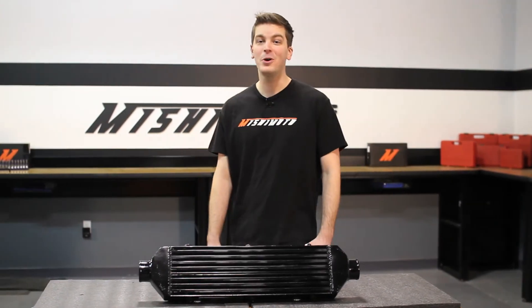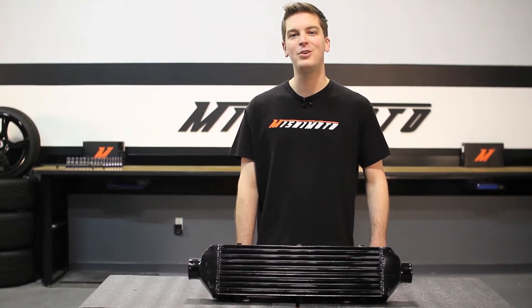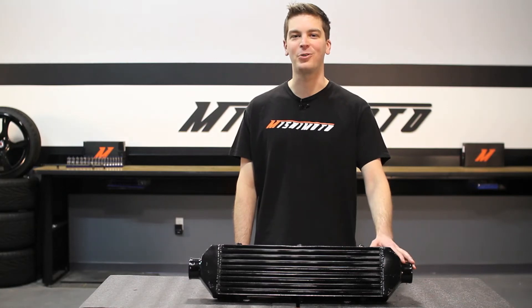Regardless of what you drive, if you have a turbo, you can benefit from extra cooling. The engineers at Mishimoto packed big cooling at an efficient size with the Universal Z-Line Intercooler.